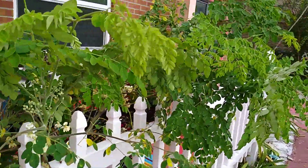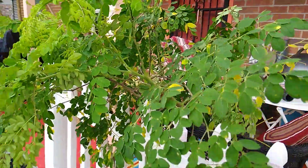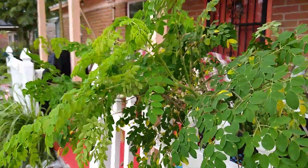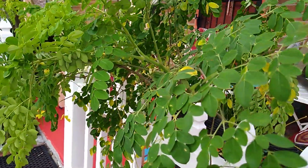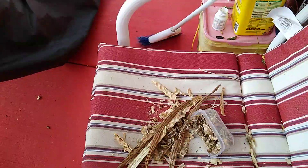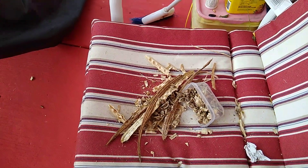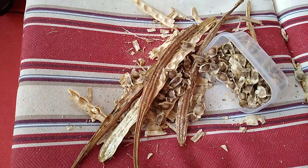I gathered here the leaves from the plants that I have cut, and then I am going to clean these and use these leaves for cooking.